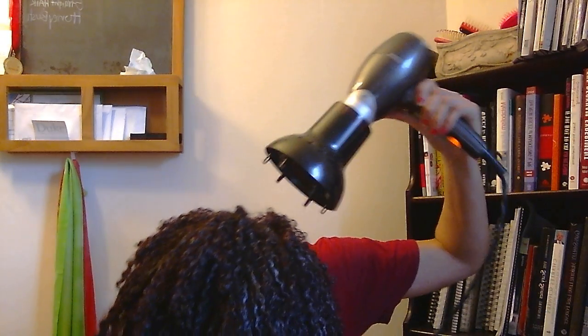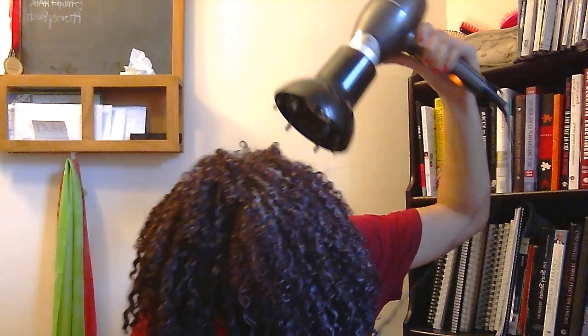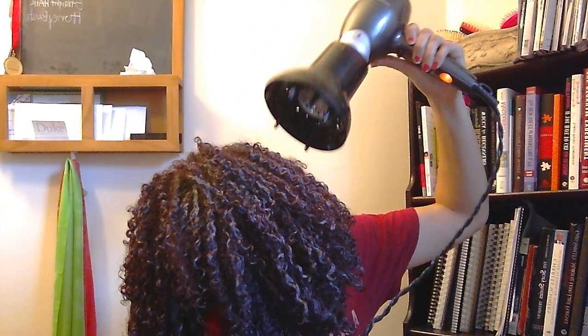I'm knocking stuff over — usually I would do this in my bathroom but I didn't feel like getting my other camera out.